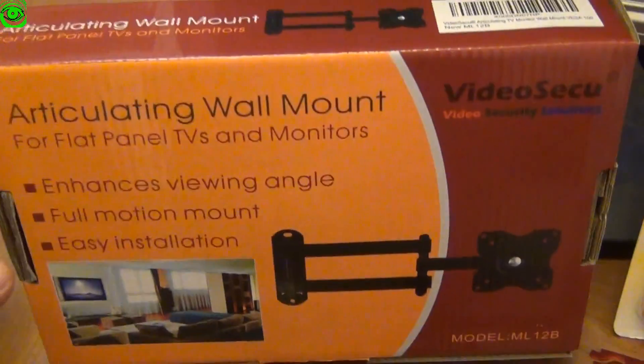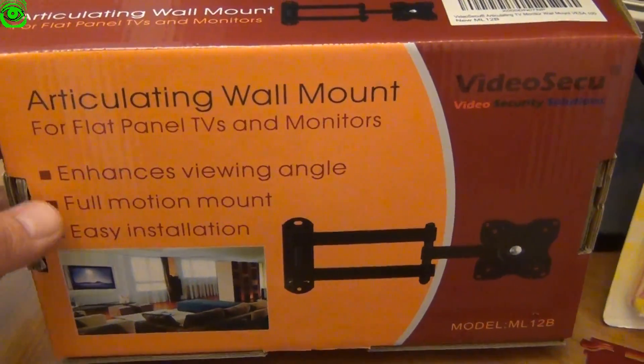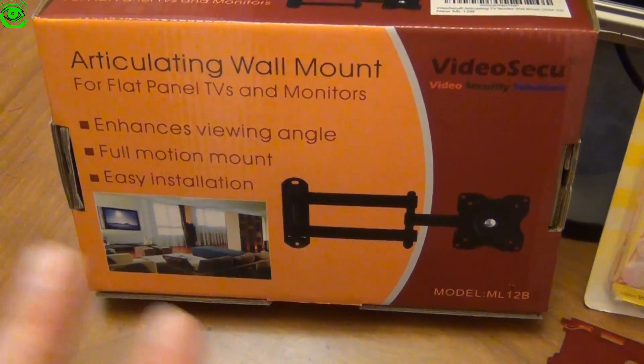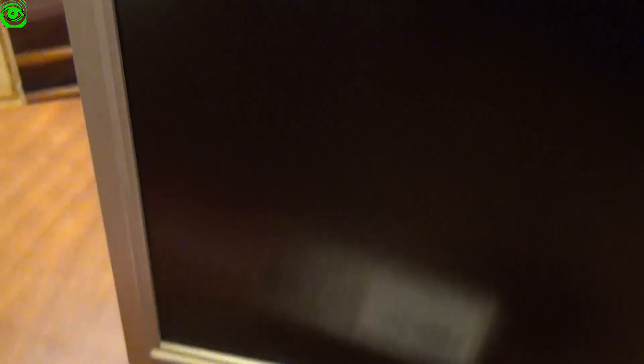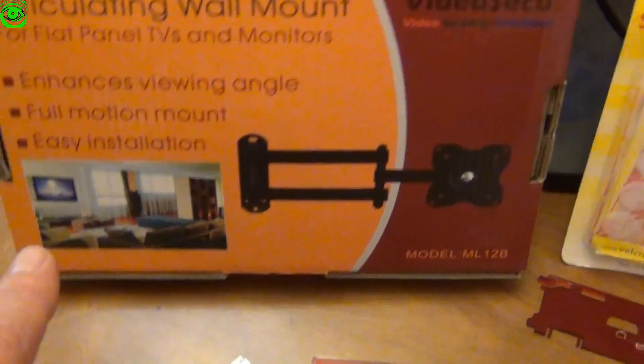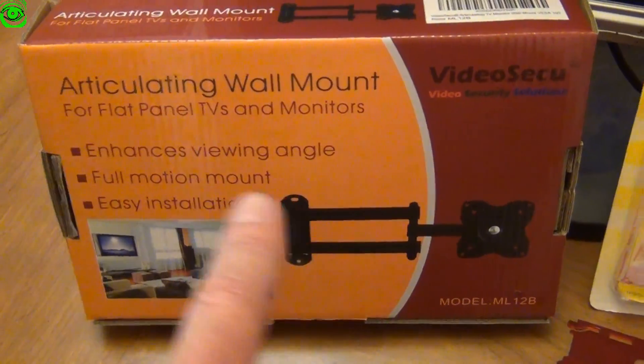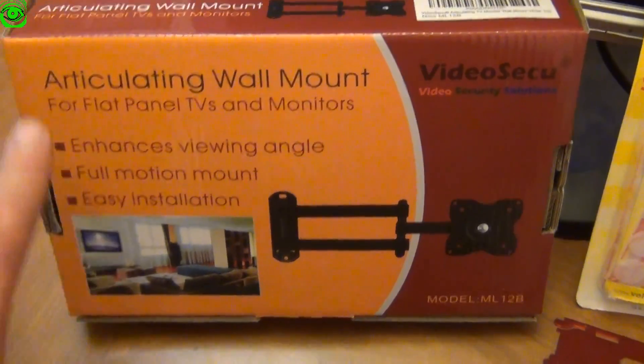The next thing we have is an articulating wall mount arm. I'm going to use this instead of trying to put the digital picture frame inside of a frame — I'm just going to use the framing that's naturally around the monitor and then use this articulating wall mount. This wasn't that expensive; it was about 16 or 17 dollars on Amazon.